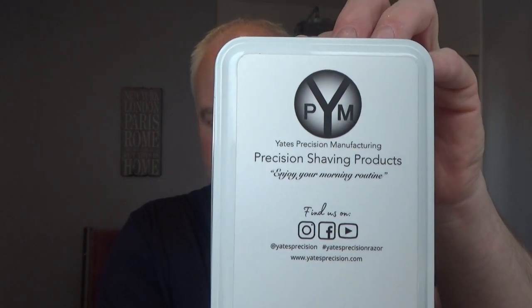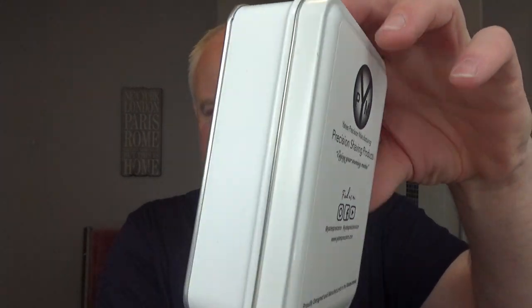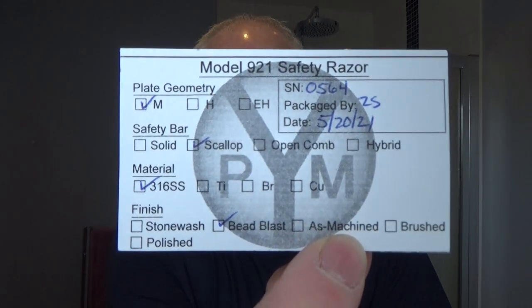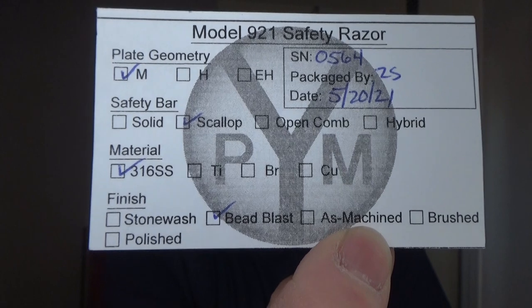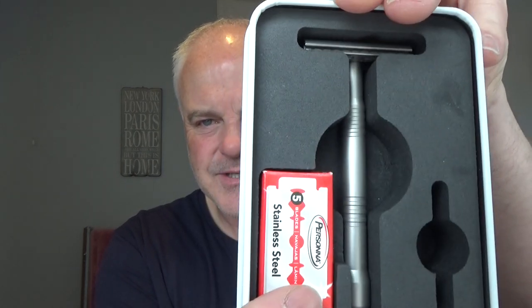This is the Yates Precision Manufacturing. It comes in this lovely tin — a nice white tin. Let's look at the packaging. Beautiful. So this is the Model 921M razor. That's the little card you get with it. And it comes in this nice tin here. I think you get these blades. This is made in the States — all made in the USA. Stainless steel. I'll put links for everything.